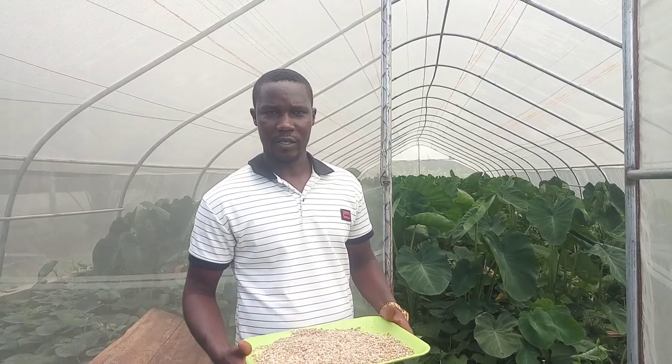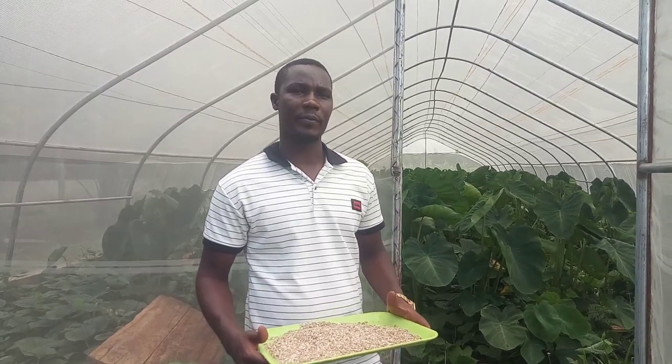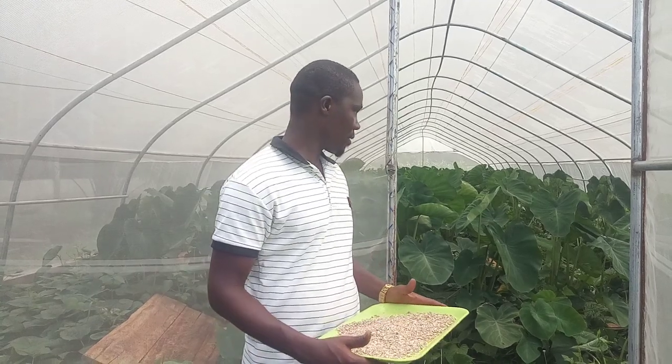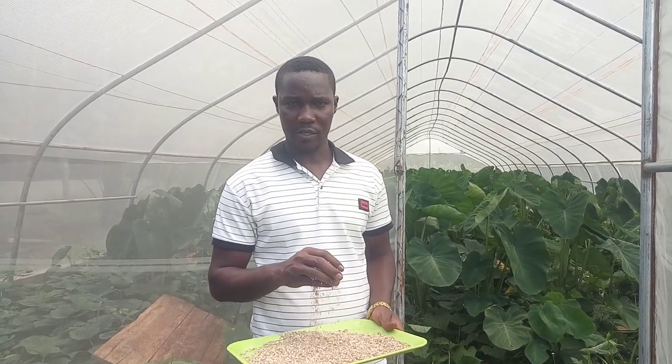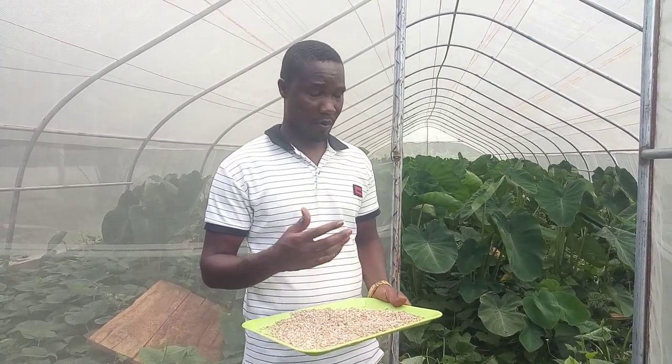Good morning ladies and gentlemen, it's Mr. Aymar's best friend. We're back working on the greenhouse project. Now we're going to feed the snails in the greenhouse properly — we want to show you how to feed the snails both inside and outside the greenhouse.